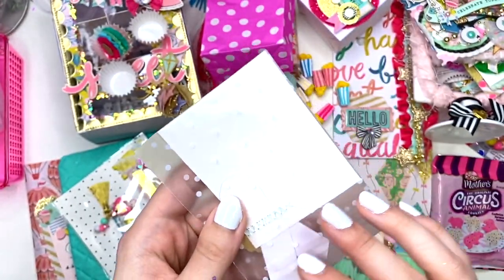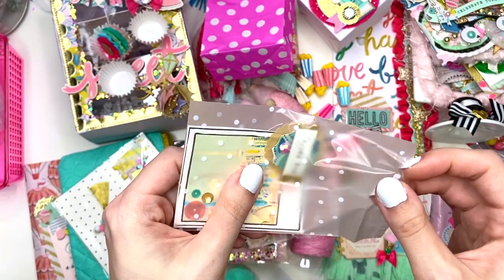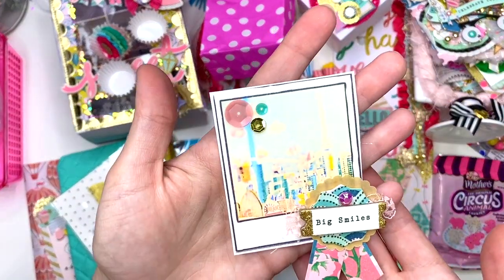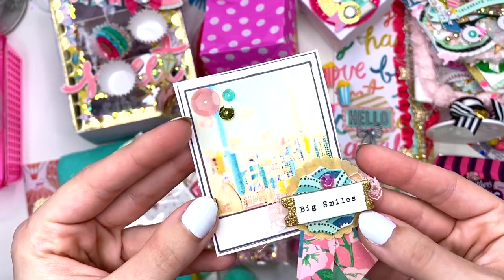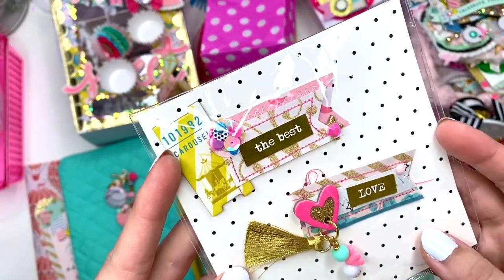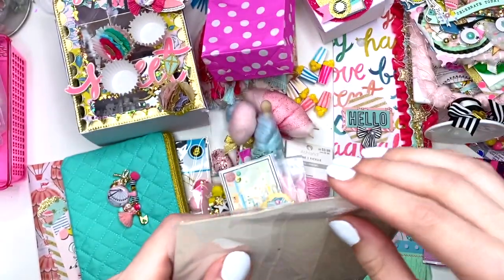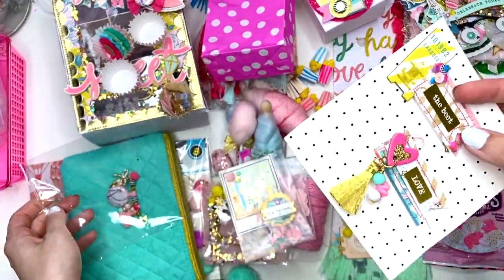She took one of the ephemera pieces from the Carousel collection and decorated it — that's a cute little embellishment in itself that I can use on projects. She also has these cute little tag embellishments she made for me — I love these little flag tag embellishment goodies.